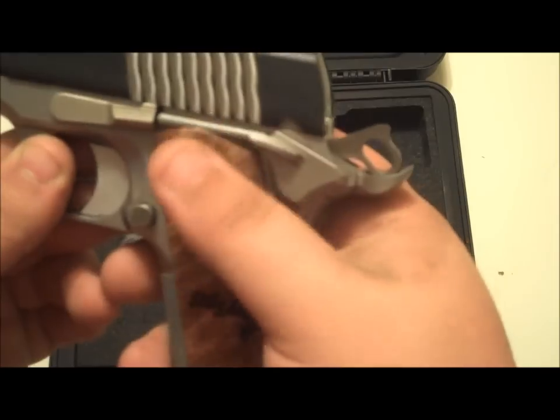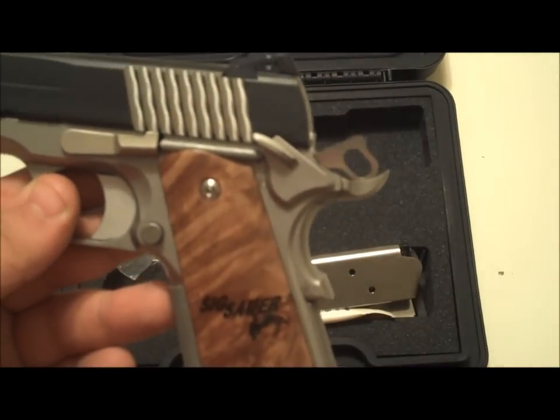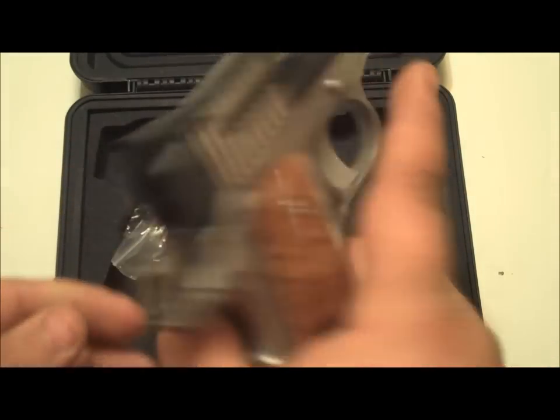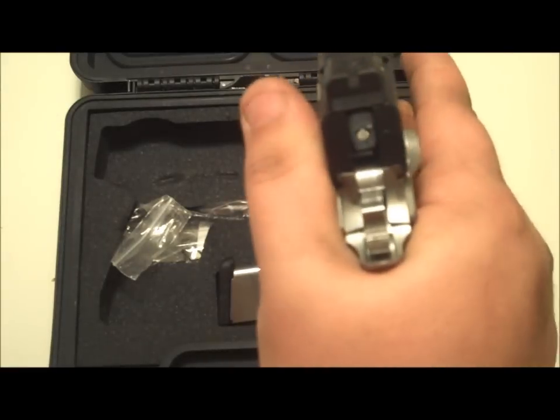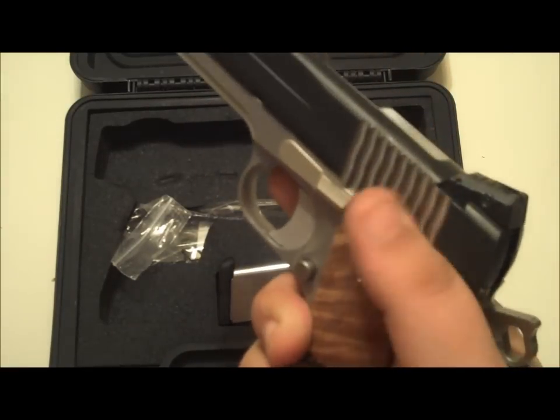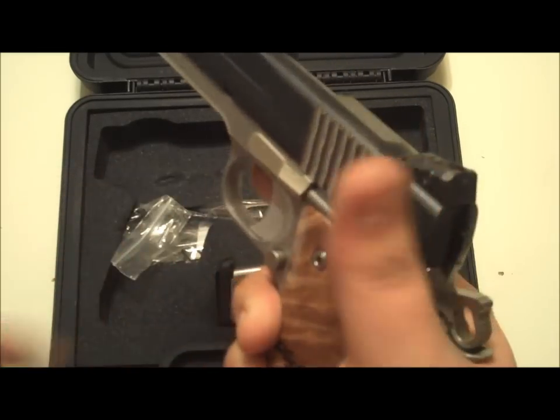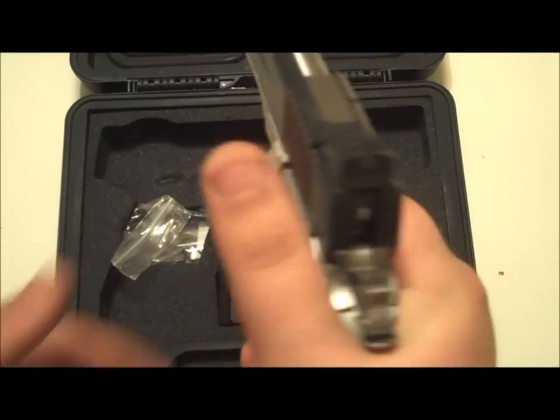Something I like about these Sigs is they don't have those super-long thumb safeties — they're just enough. I don't know about y'all, but I ride my thumb on the thumb safety and it feels better this way than having the tiny one or the really long one. It feels really, really good.